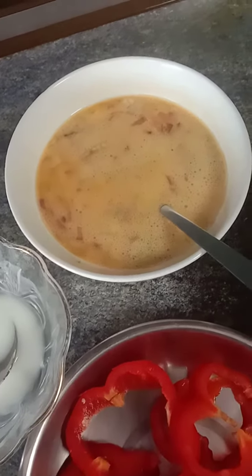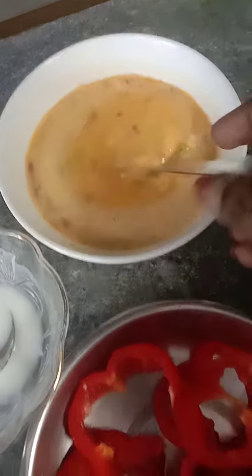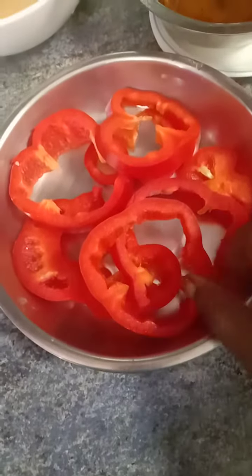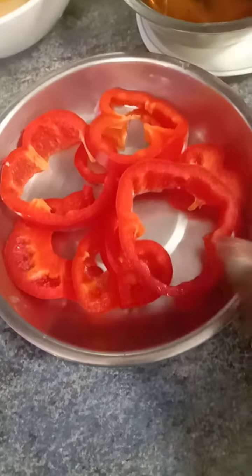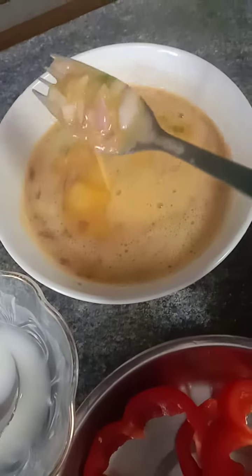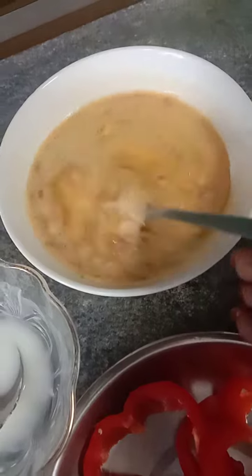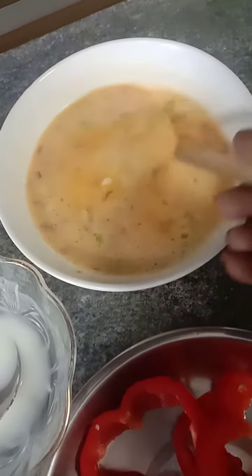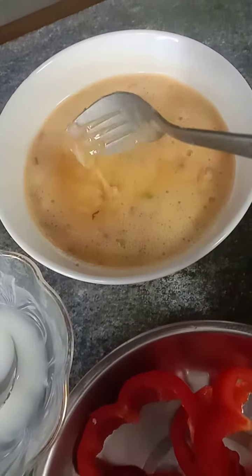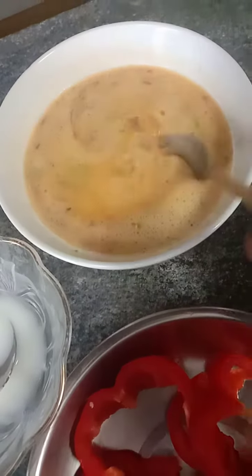Hi friends, I'm going to fry this egg omelette with capsicum — red capsicum, it's your choice whether you use red, green, or yellow capsicum. I really beat up three eggs over here. We've had two green chilies and then one large onion diced into small pieces, and a little bit of ginger.